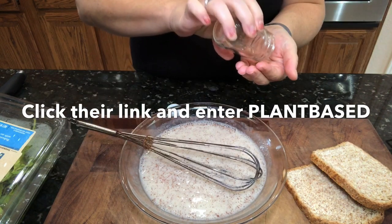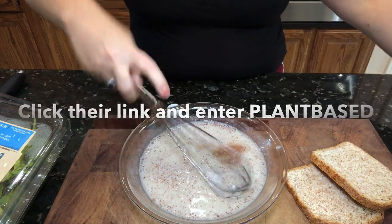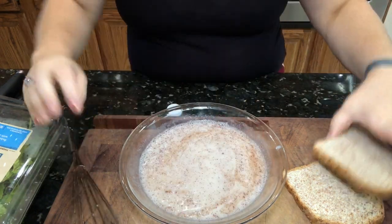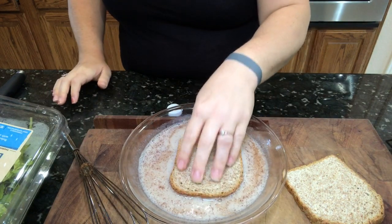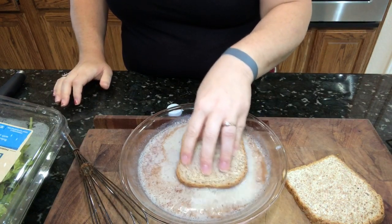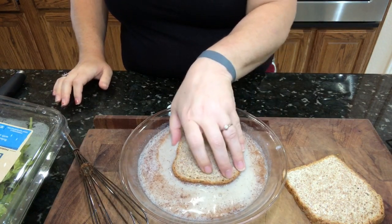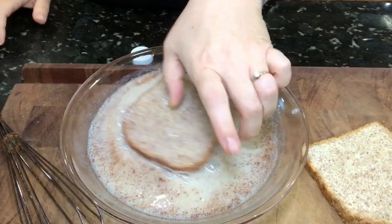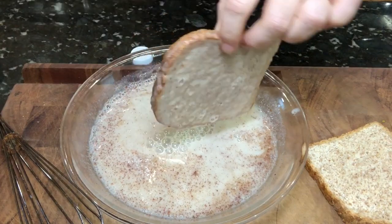You get 10% off if you'd like to try this out. I don't get anything out of this — I just wanted to offer it for y'all because this balsamic is hands down some of the best I've ever tasted. With that being said, go ahead and put your bread into this mixture.